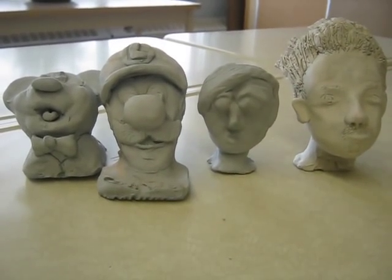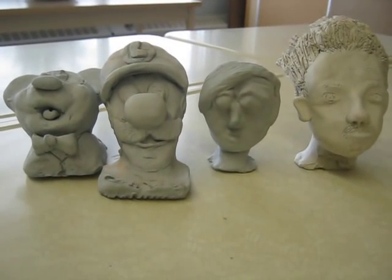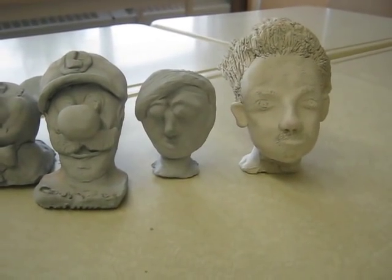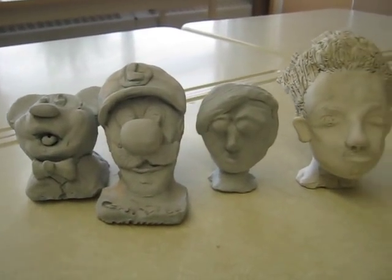Hi, Grade 7. This is Mr. Trino here and I wanted to introduce the clay sculpting activity. We're going to be working on personalized sculptures of ourselves as well as characters and or heroes.